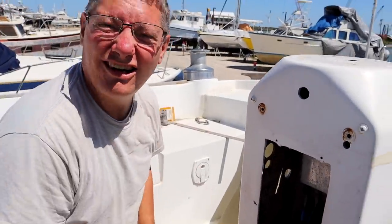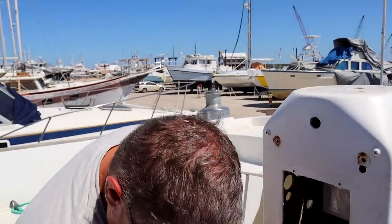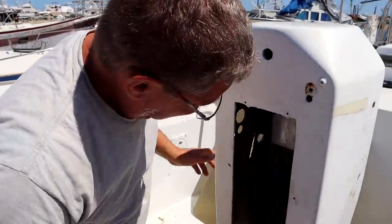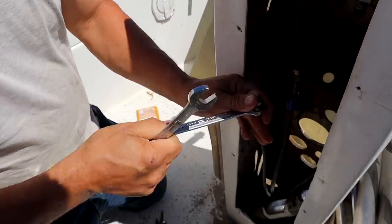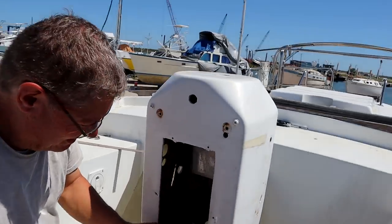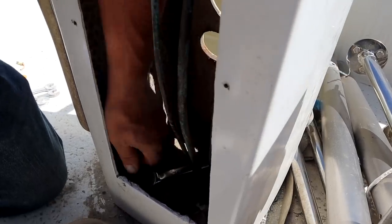He makes me do the labels because we can't read his handwriting. 'Are you saying I write like a doctor?' 'Just if you made money like a doctor, that would be really good - it'd be nice, wouldn't it?' Capping off the hydraulic lines should keep dirt from getting in.